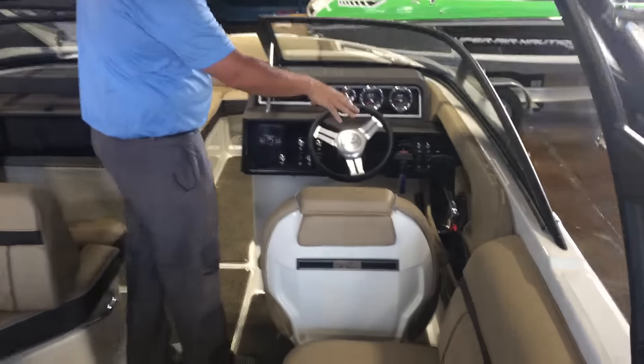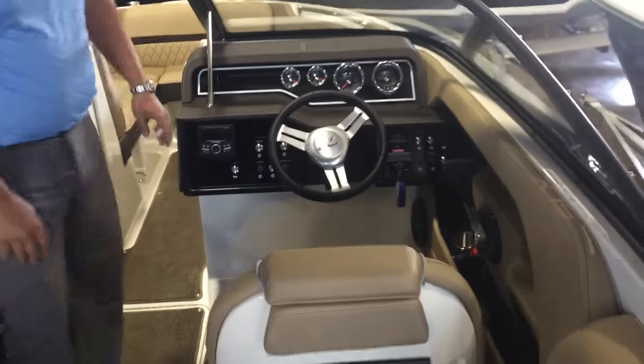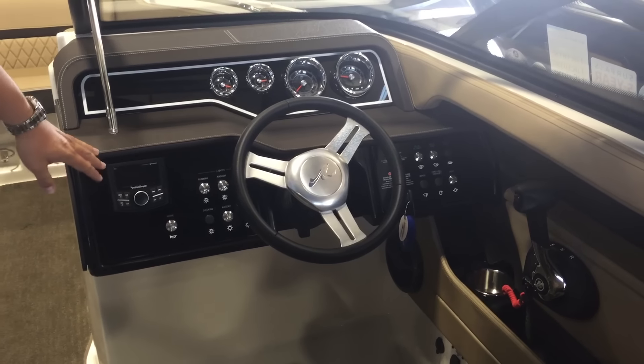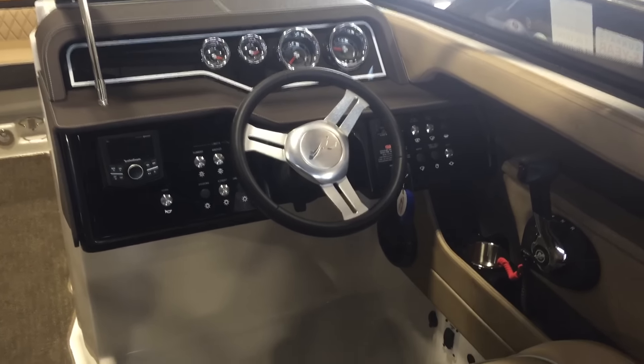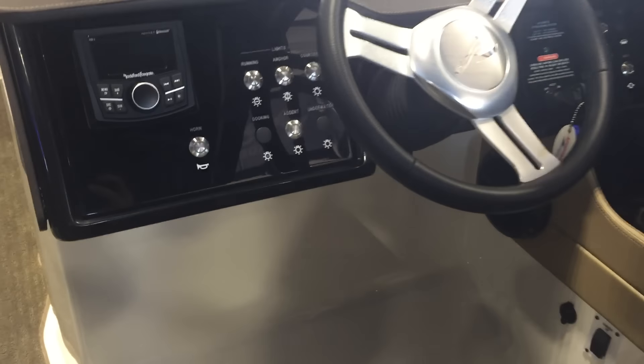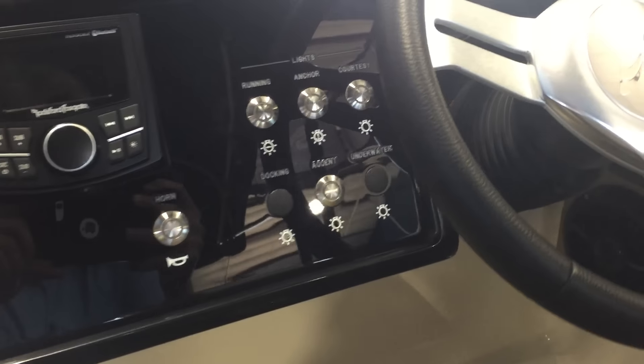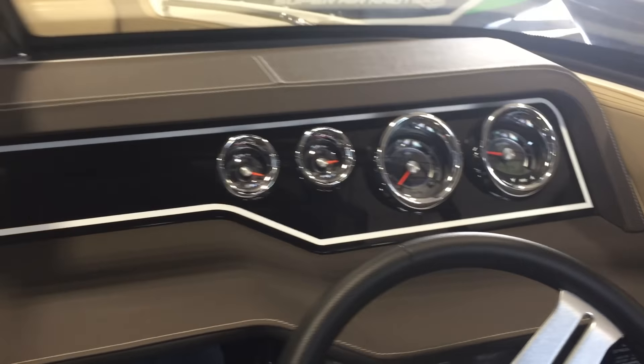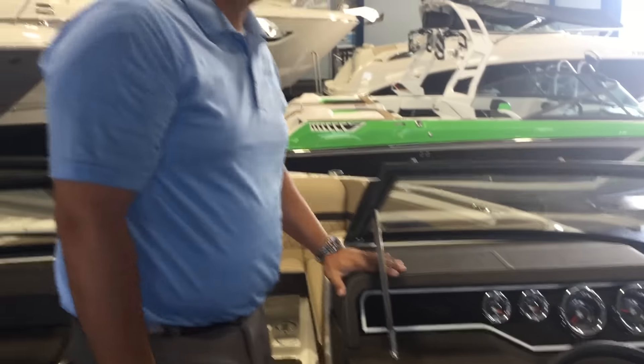Over at the helm, Mercury Cruise Control DTS. All your switches, very nicely labeled. Rockford Fosgate stereo. Smart gauges that will show your depth and fuel burn. With the SLX you get this beautiful hand-stitched dash.